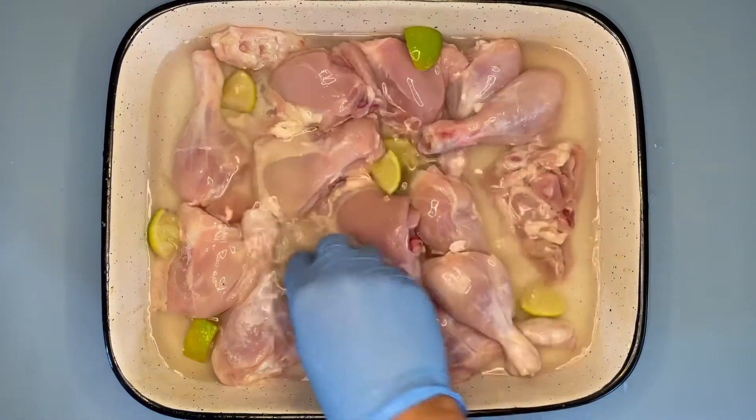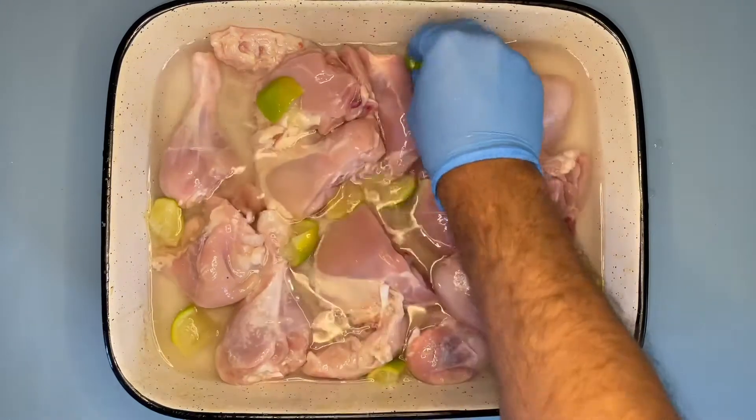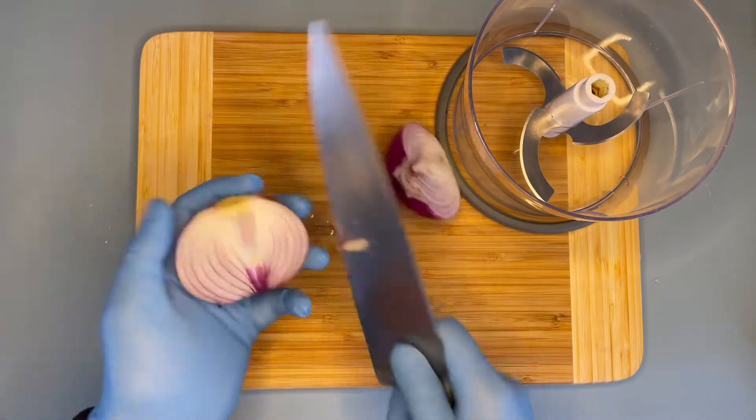Pour some water on top and leave your mixture aside for 20 to 30 minutes. In doing so, it cleanses your chicken thoroughly and leaves that citrusy lime flavor on it.